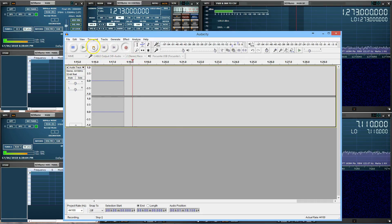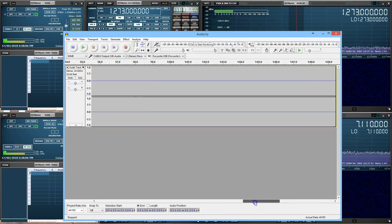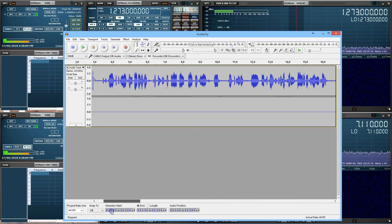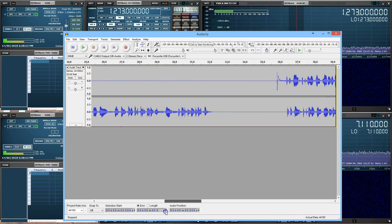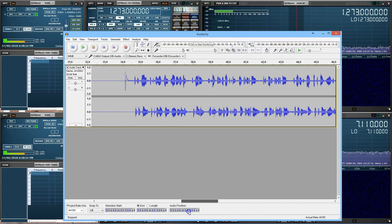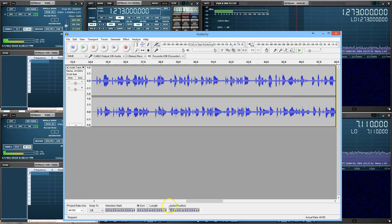We'll go and show them here — there's the 23 centimeter, the 40 meter band, and both. Anyway, have a nice day. This is Jarrod, VK3BL, saying 73 and bye for now.